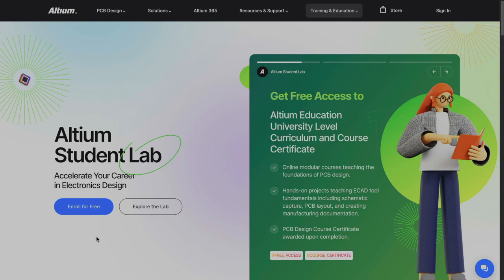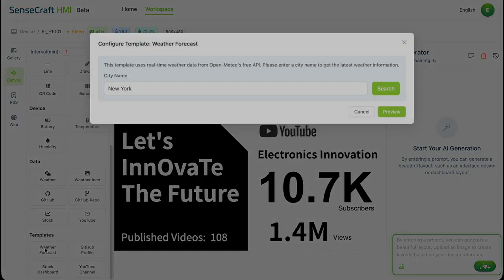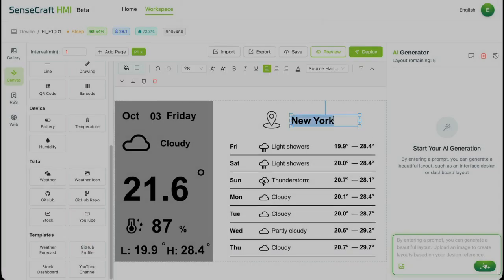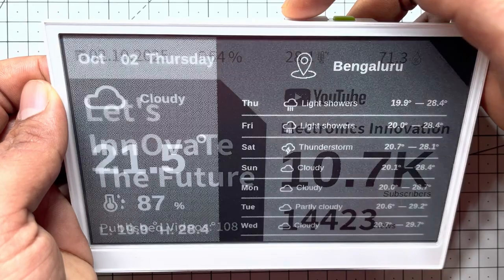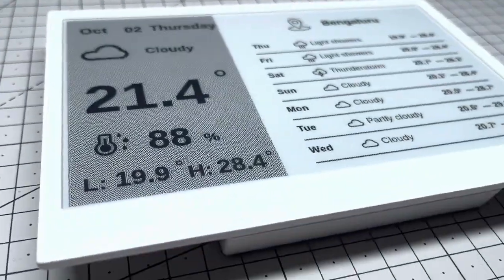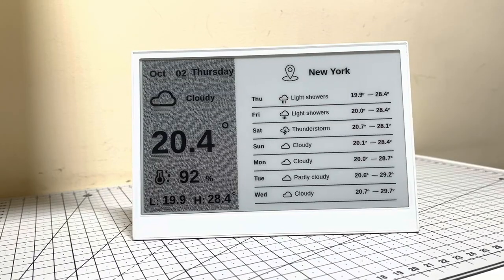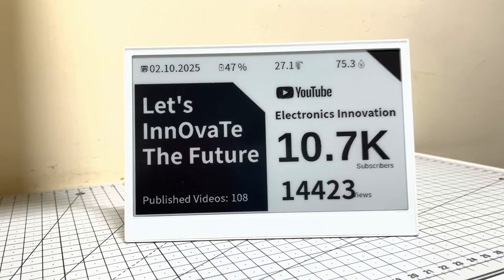Now for page 2: weather. Open the weather template, type your city, preview, apply to canvas. For some reason it defaulted to New York — easy fix, just rename the labels. Deploy again. Done. Now your reTerminal shows today's weather, current conditions, date and day, plus a full 7-day forecast with icons. One click on the top button flips effortlessly between your YouTube stats page and the weather page.